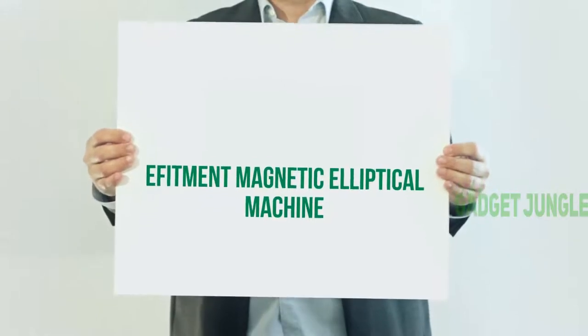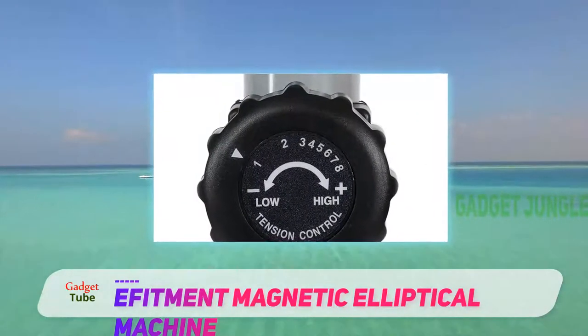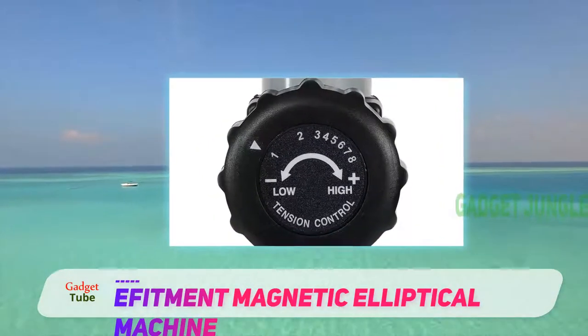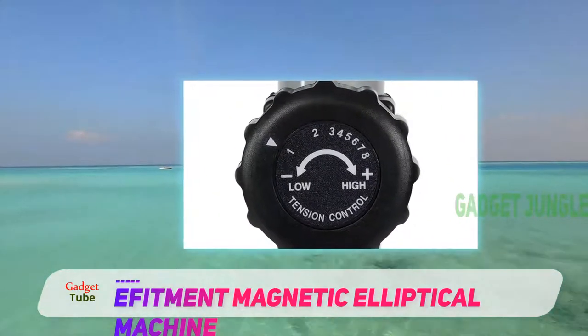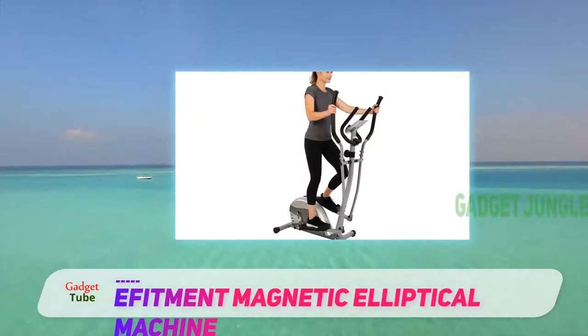The Effitament Air Walker Glider makes the list of the best elliptical machines review because it gives you a great full-body workout that incorporates cardio, strength training, and flexibility.